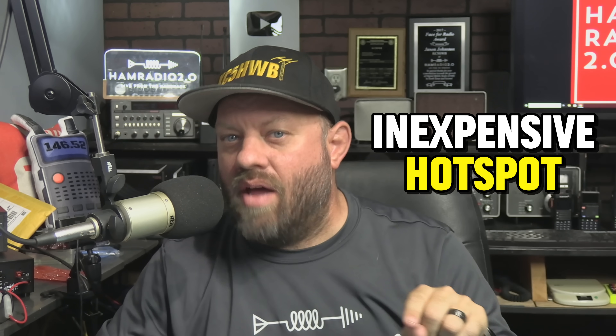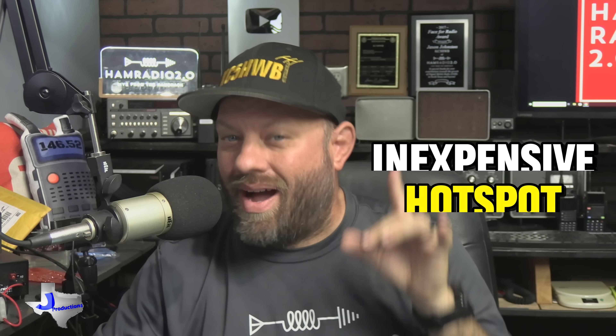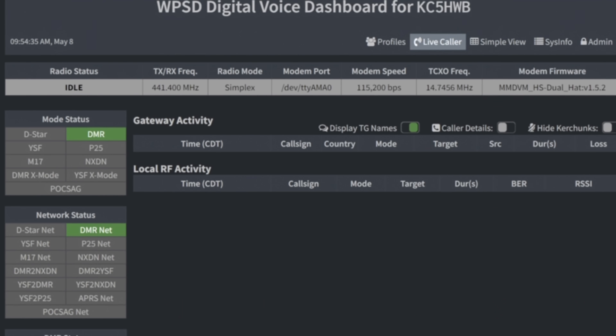How about an inexpensive hotspot built, put together, and configured by a ham radio operator that's running the new WPSD software, and it's all for a good price? Let's take a look.